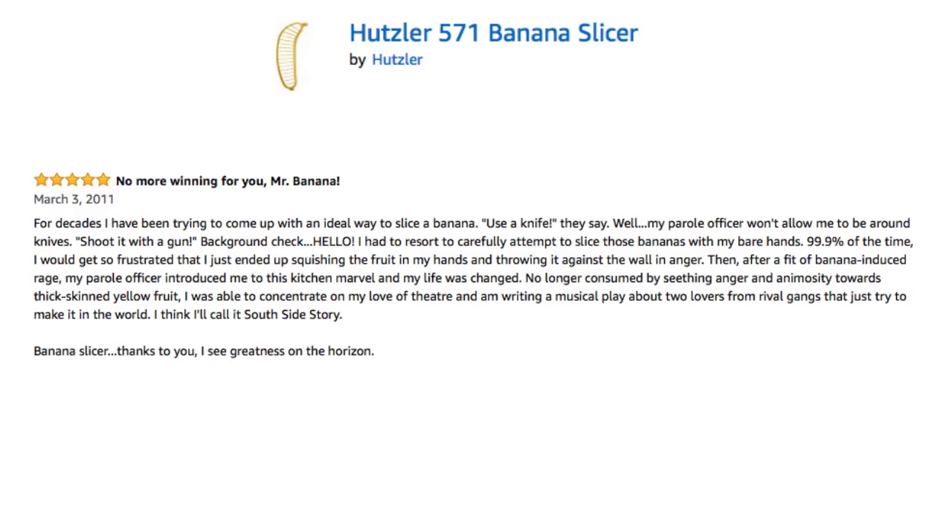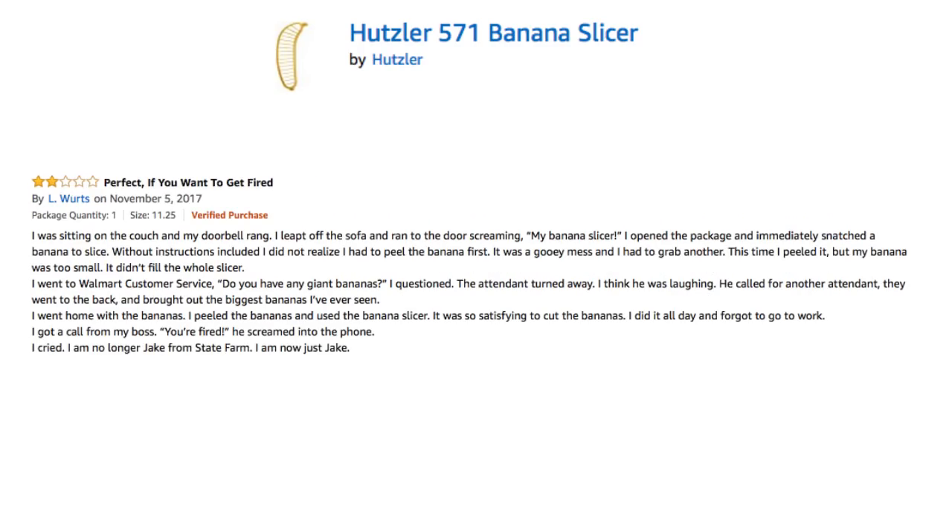Banana Slicer, thanks to you, I see greatness on the horizon. The weird thing is... this sounds like a legit review. Oh god, now the next story.